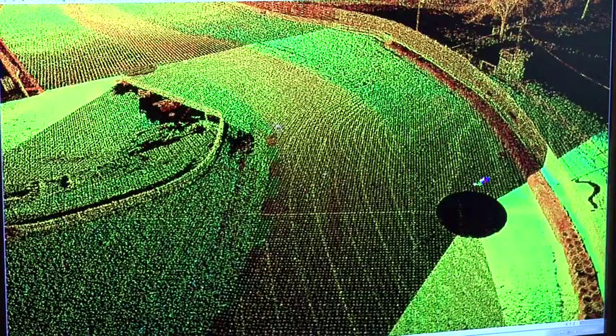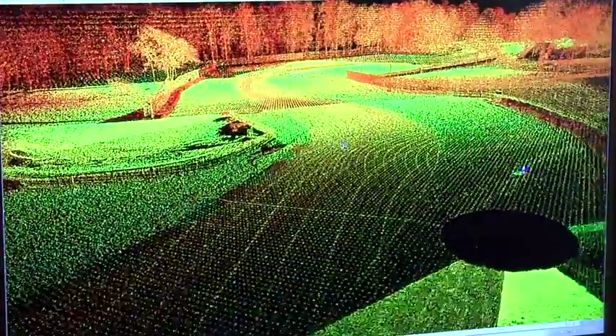We've actually had tracks that approximate 250 million points — it all depends on the length of the track and how many configurations there are. What this means is that what you're racing in iRacing is exactly what's there, because we are capturing the surface of the racetrack and the surrounding objects and scenery to millimeter accuracy.